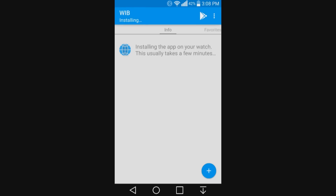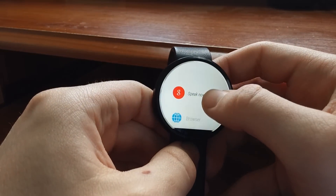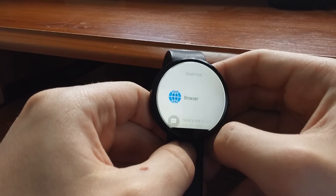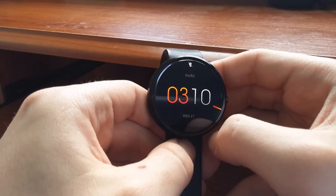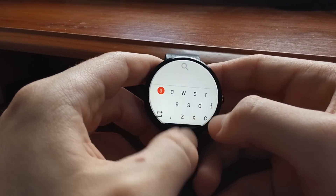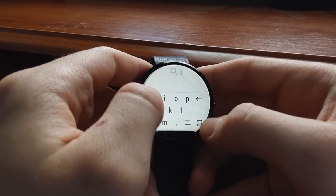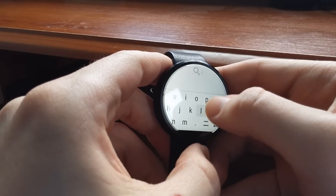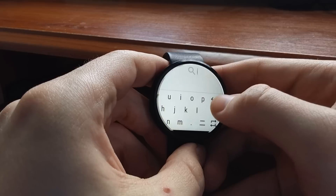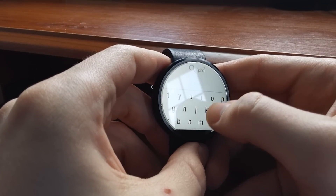Once it's done installing, open the app and it will actually install it on your Moto 360 or any Android Wear smartwatch you're currently using. Once it's done installing, open it on your Android Wear device, press on the screen so the menu comes up — it has Google Search and the internet browser. You'll see the internet browser with a little blue icon; just click on that and you can search up almost anything you want.